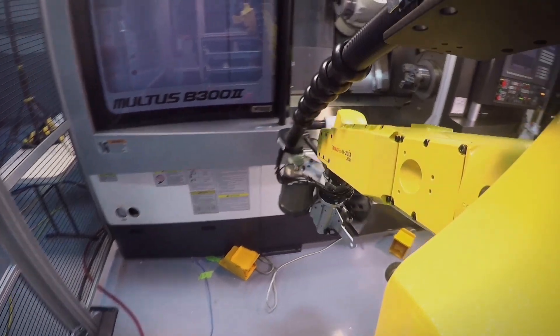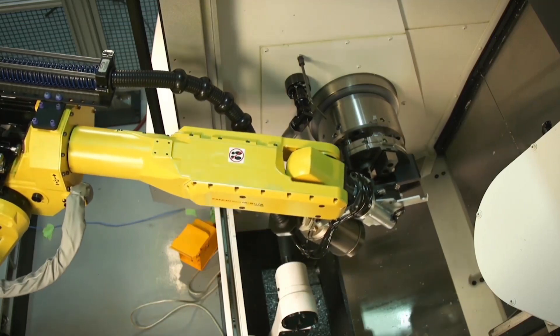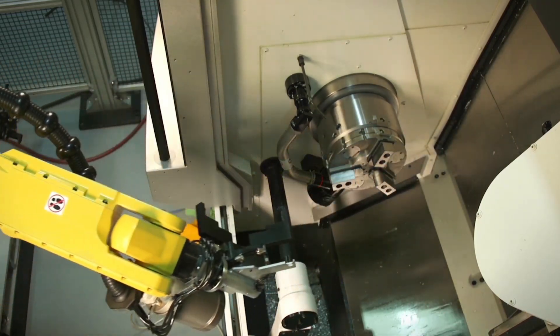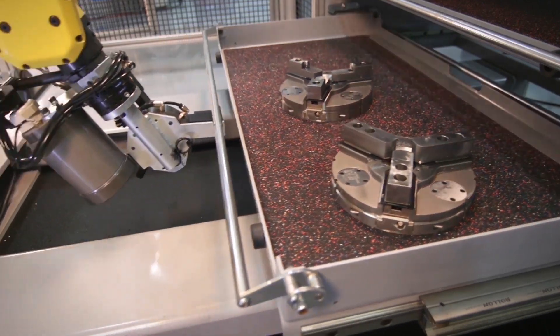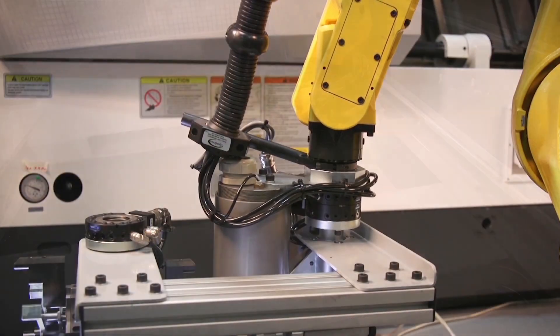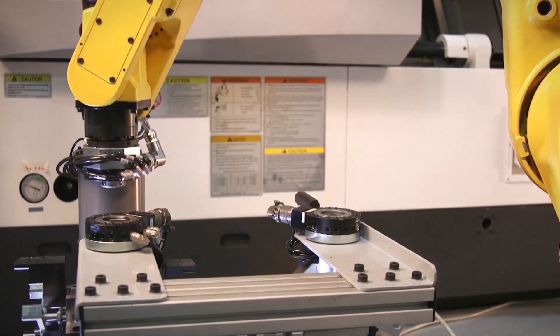The FANUC M20i series robot is fitted with a Schunk Automatic Gripper Change Unit that allows the robot to automatically exchange its gripper tooling. One robot gripper tool has been designed to handle the Kitagawa work-holding system and can also handle a variety of different parts.